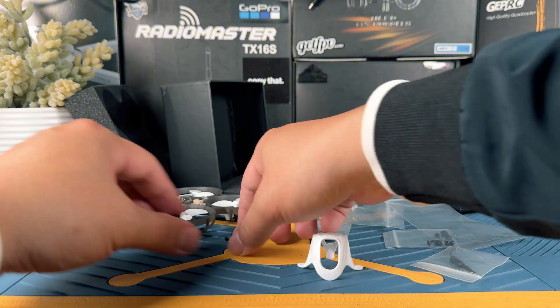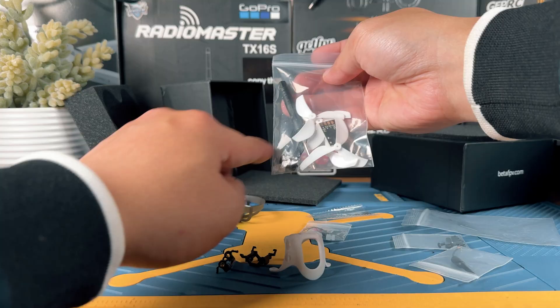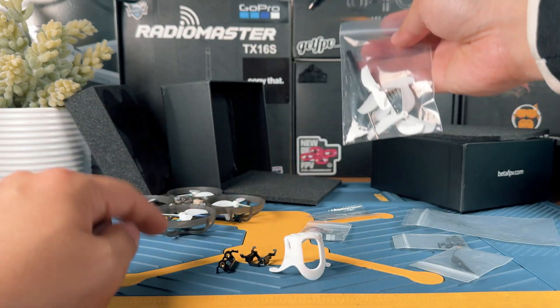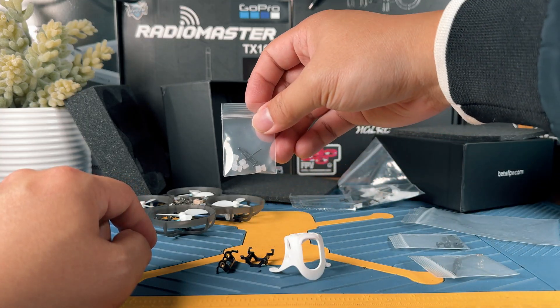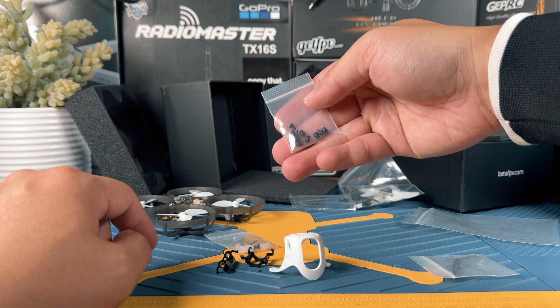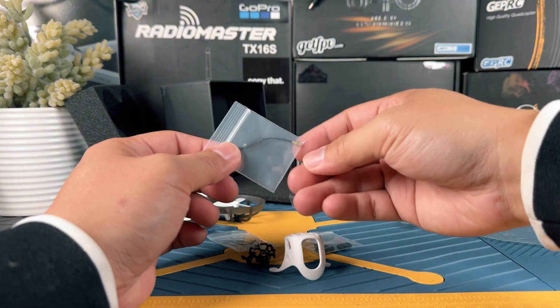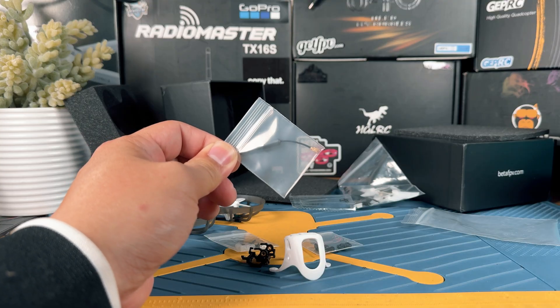You're going to get the canopy, the O4 mounting cage, and additional props. These are going to be important cables that you want to keep because if you lose these, you won't be able to connect to Betaflight. They also provide additional mounting screws for the O4 air unit. And I think these are going to be the mounting brackets for the O4 camera. There's also a little antenna, which is much shorter than the one that comes with it, so this is actually better.